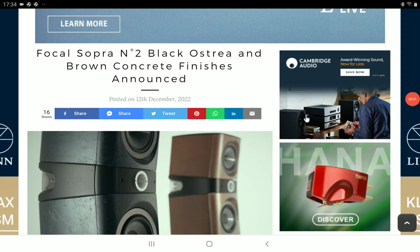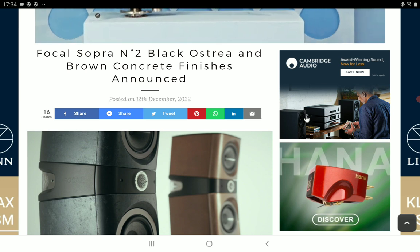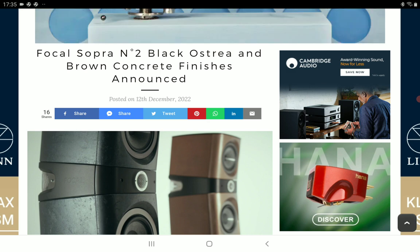Focal has announced a brand new finish — at least two new finishes — to their very popular Sopra N2 speakers. This speaker was originally announced in a concrete finish as a special edition in France, as a kind of celebration of their 10th anniversary partnership with Niamh.